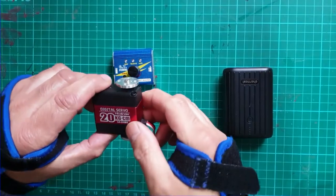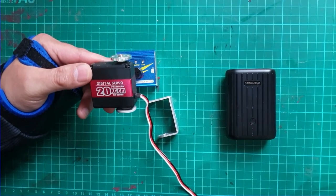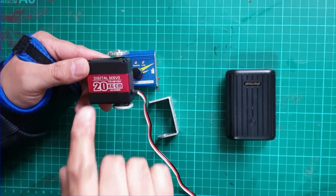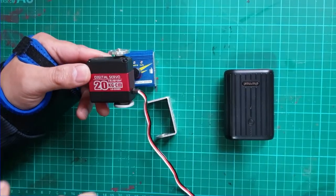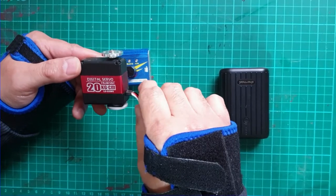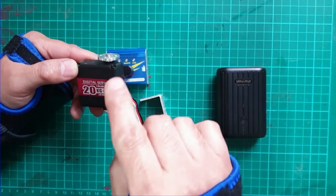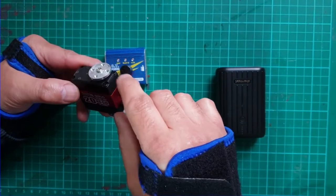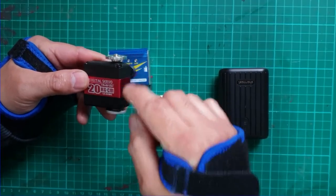Let me show you how I made these moving targets. We are going to need a servo - a high torque servo. This version can handle a capacity of up to 20kg. This is probably as low as I would go; if you can go higher, even better.